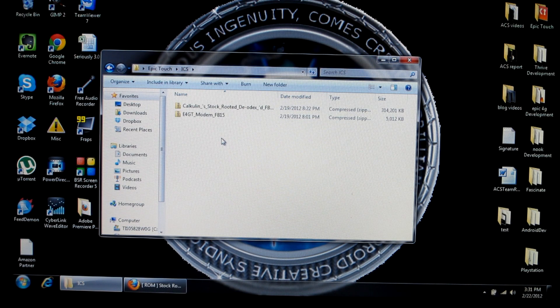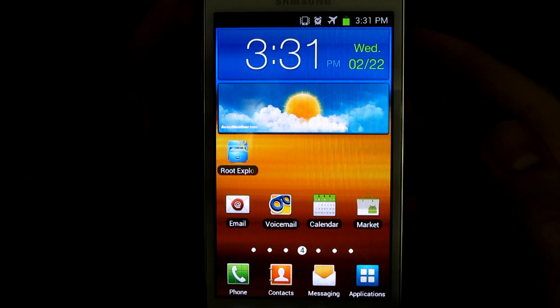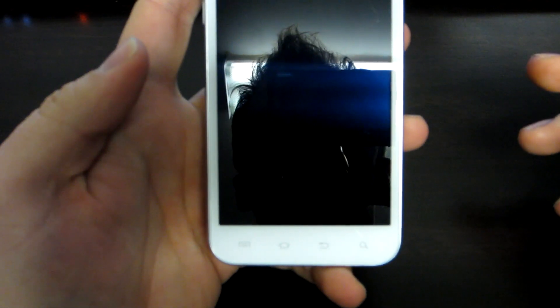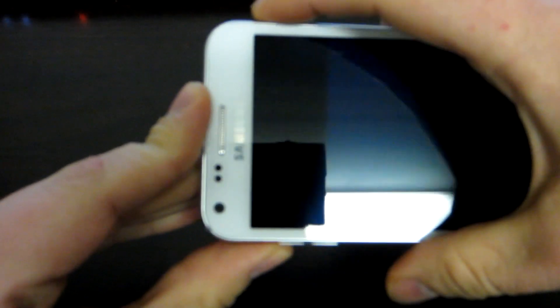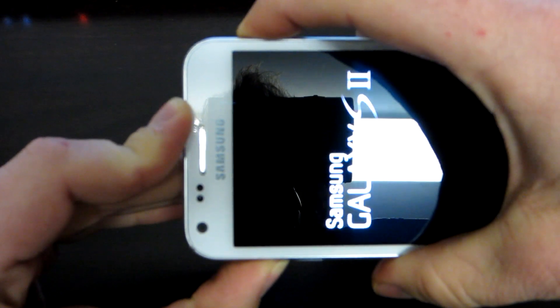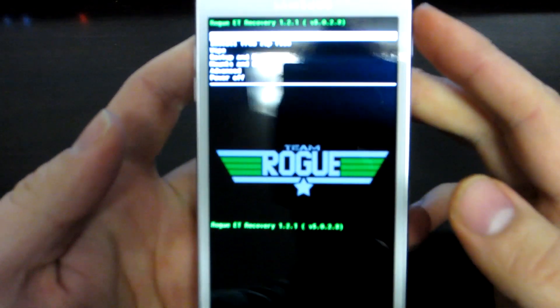So now let's go back to our phones. From here, you're going to power down your phone and get into recovery. To get into recovery, you need to wait until the lights on the bottom of your phone turn off — that'll indicate that it's completely shut down. Then you're going to hit the volume up button and hold down the power button. Hold it down until the screen flashes. And there we go — there's recovery.